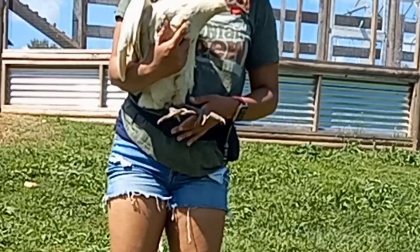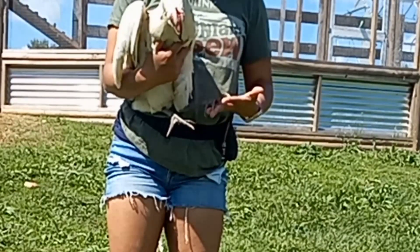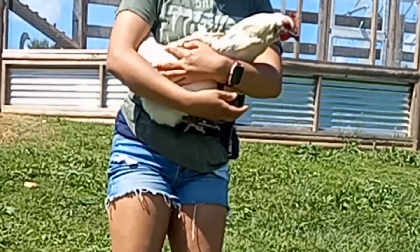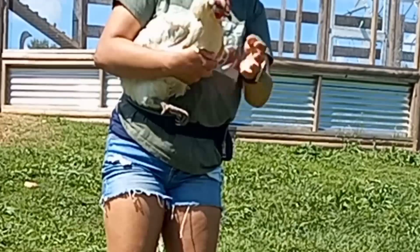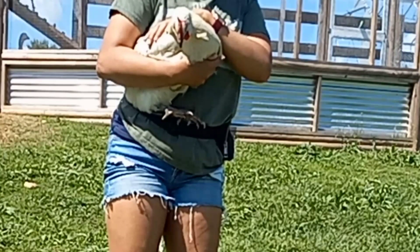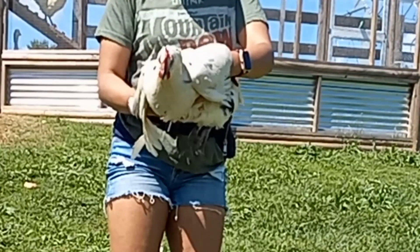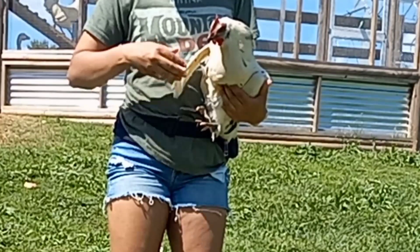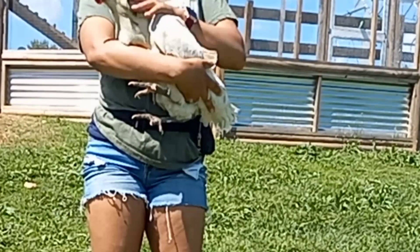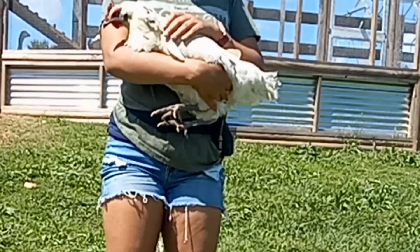This is our second American Bresse girl. See those bright blue legs. You can see that toe tilt again — super common in this breed. She has just one toe like that. She is an extremely angry broody girl and does not like to be handled.